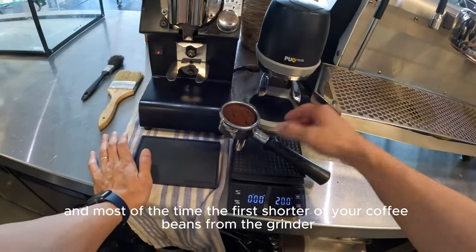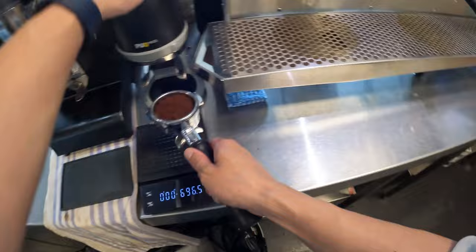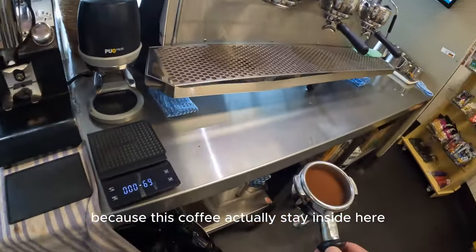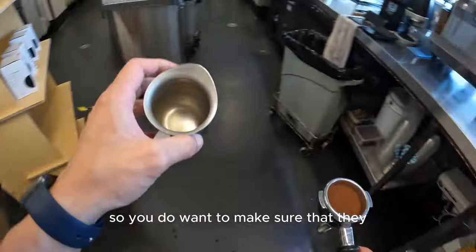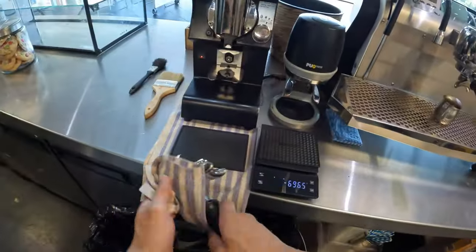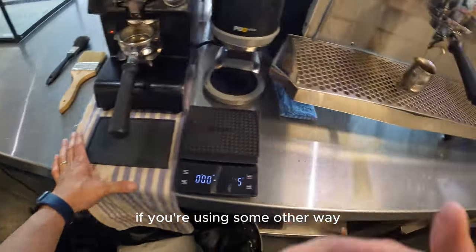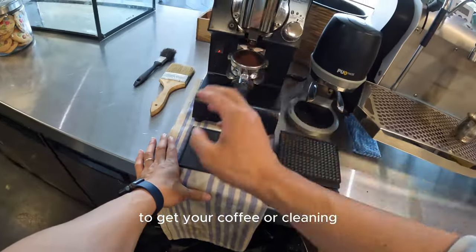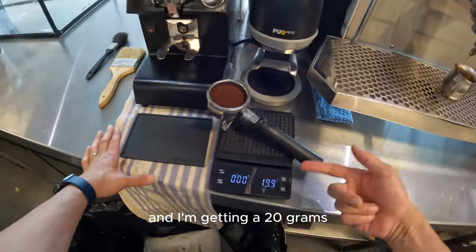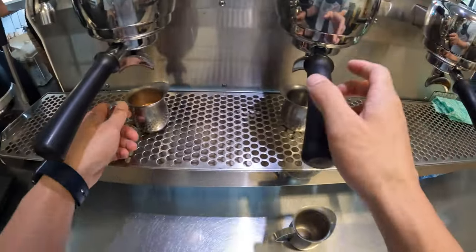Most of the time the first shot of the day you might want to get rid of it or just let it run through. The reason is that coffee has been sitting inside the grinder overnight and it's not 100% clean. You don't want to serve that, but it gives you a pretty clear indicator of how the grinder was yesterday. Of course, if you're already cleaning your grinder another way, you don't need to do this.